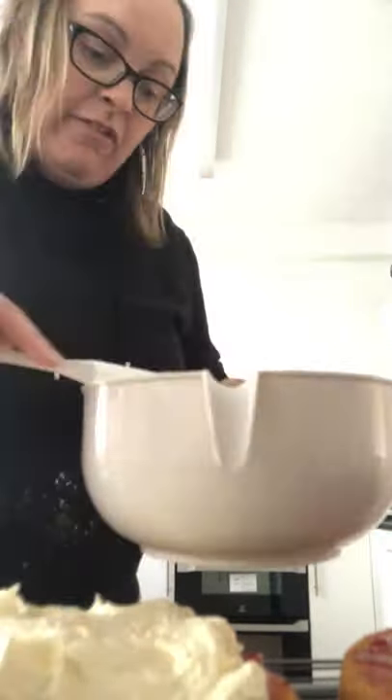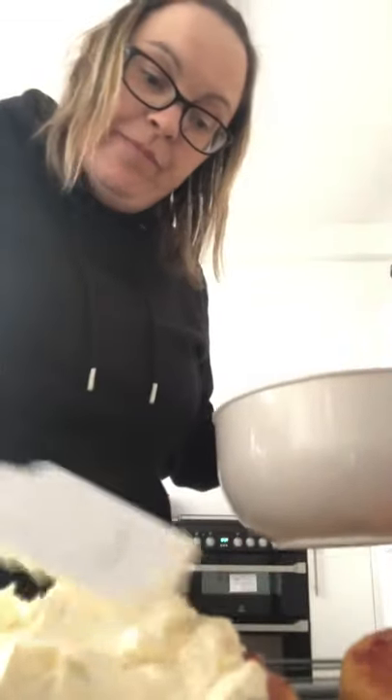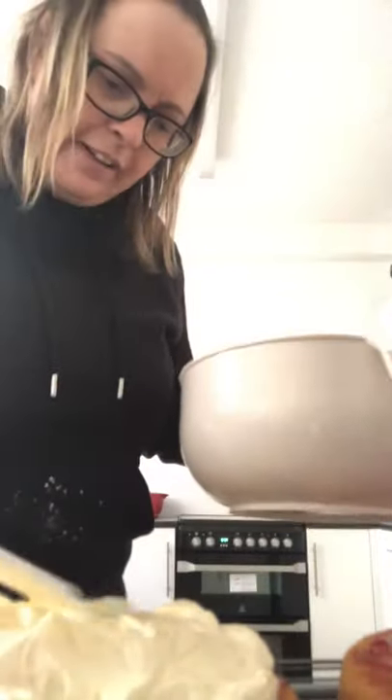So obviously this cake is Slimming World, Weight Watchers, calorie-free - you can eat it for free on all of the diets that you're on during this really depressing time. Calories don't count, guys, don't worry about it. Just eat it, enjoy it, have a nice cup of tea - tea and cake always makes things better!